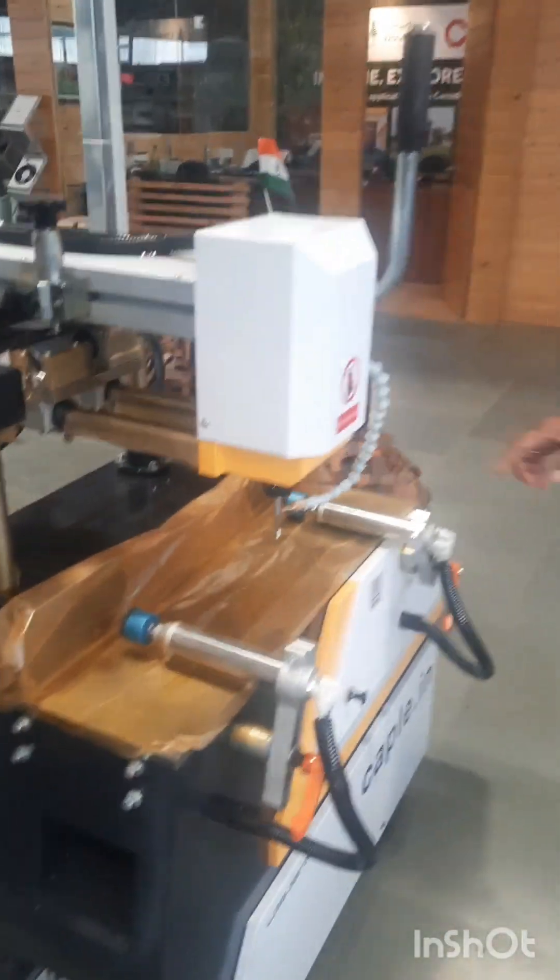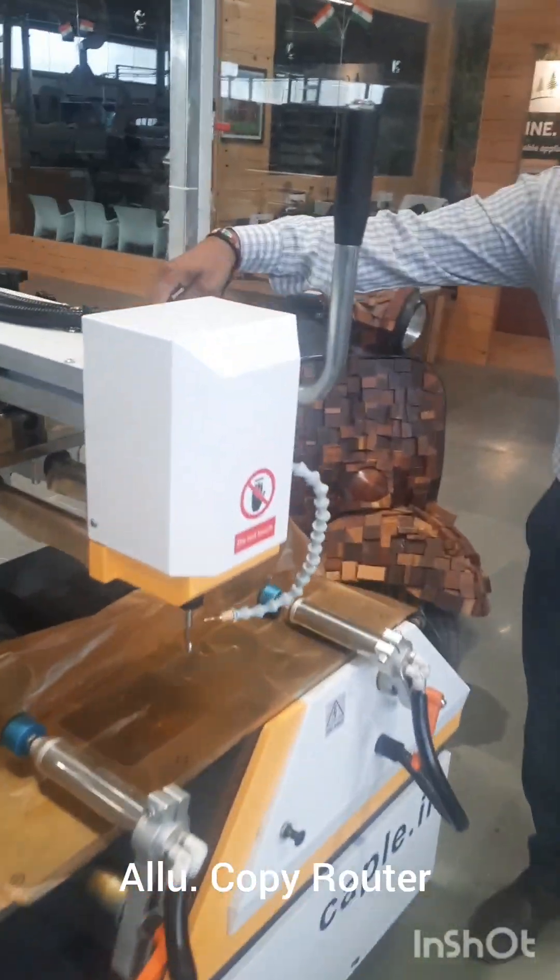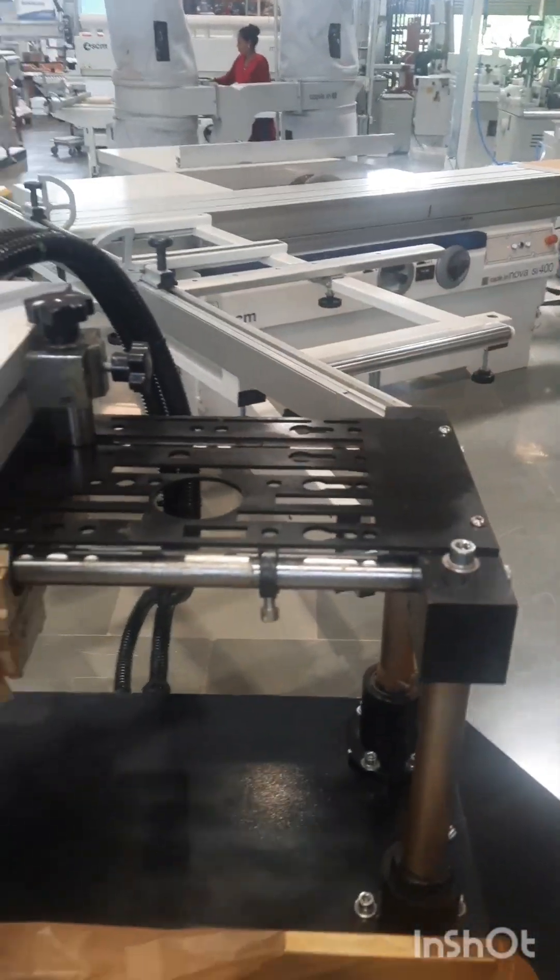This is a copy router for aluminium routing. You can do the routing of different shapes and articles.